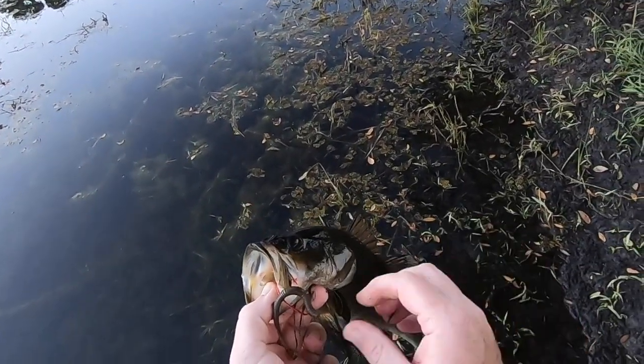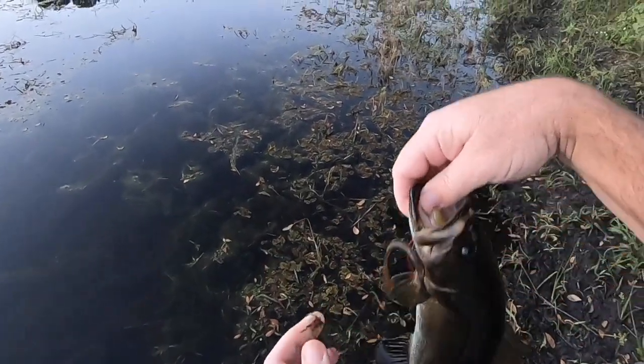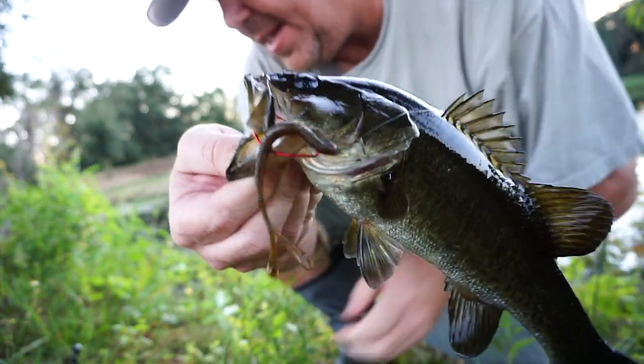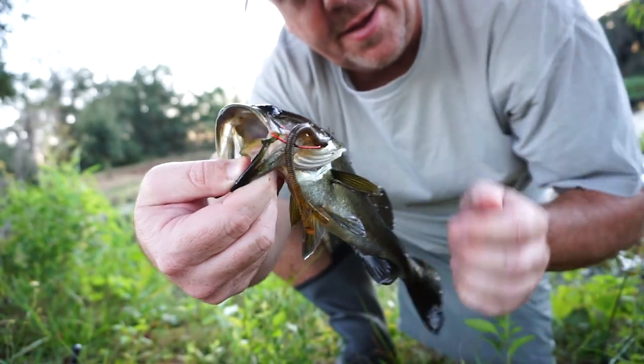The Joystick Ultra Thin is heavily scented with 13 Fishing's Donkey Sauce. This bait is salt-cured and made with premium quality USA-sourced plastic.